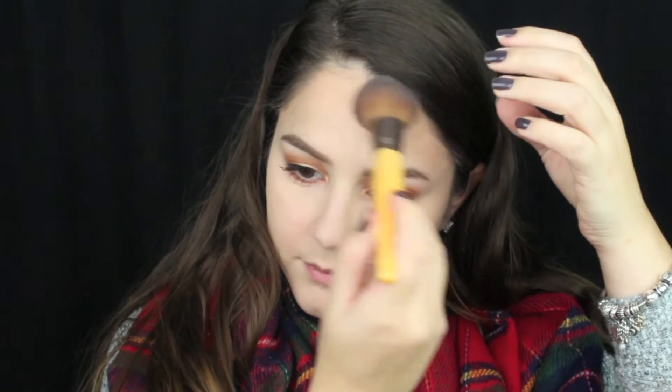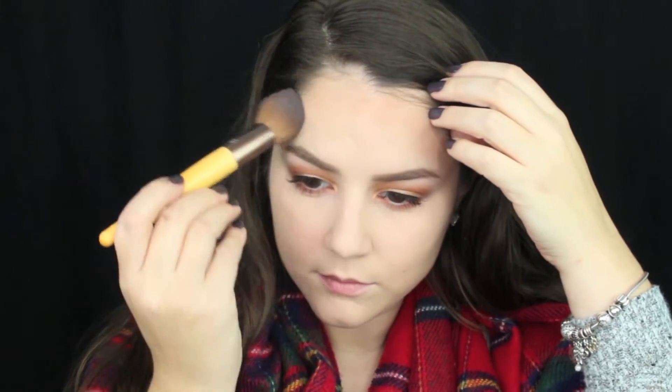To contour and bronze up my face, I'm using the Benefit Hoola Bronzer, adding that onto my forehead, my temples, and the hollows of my cheekbones. For blush, I'm using the Benefit Rockateur Blush, starting at the apples of my cheekbones and dragging that color backwards. And then taking this Makeup Geek and Kathleen Lights highlighter in that first shade, I'm adding that right on top of my cheekbones.